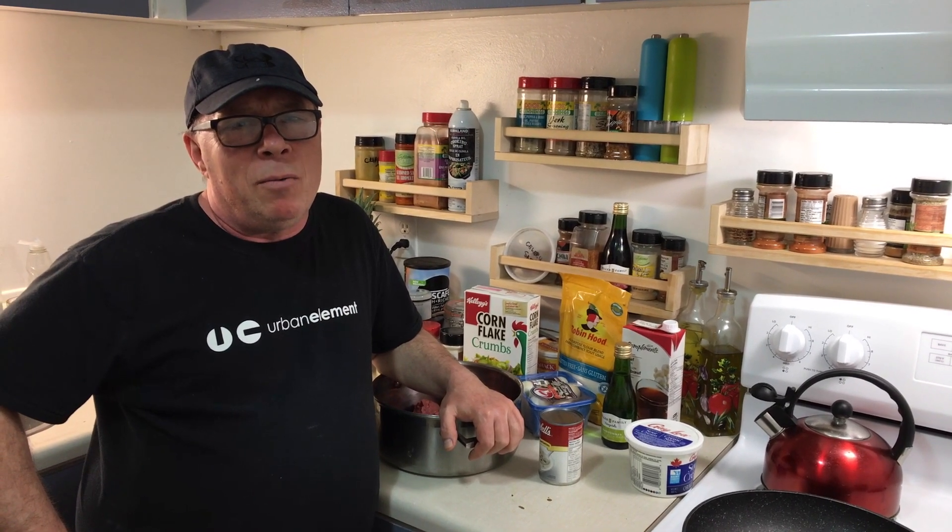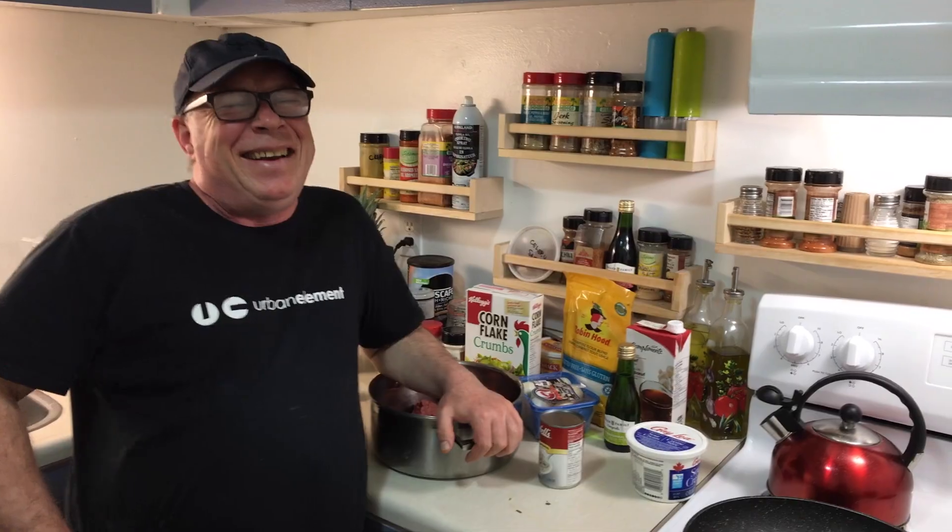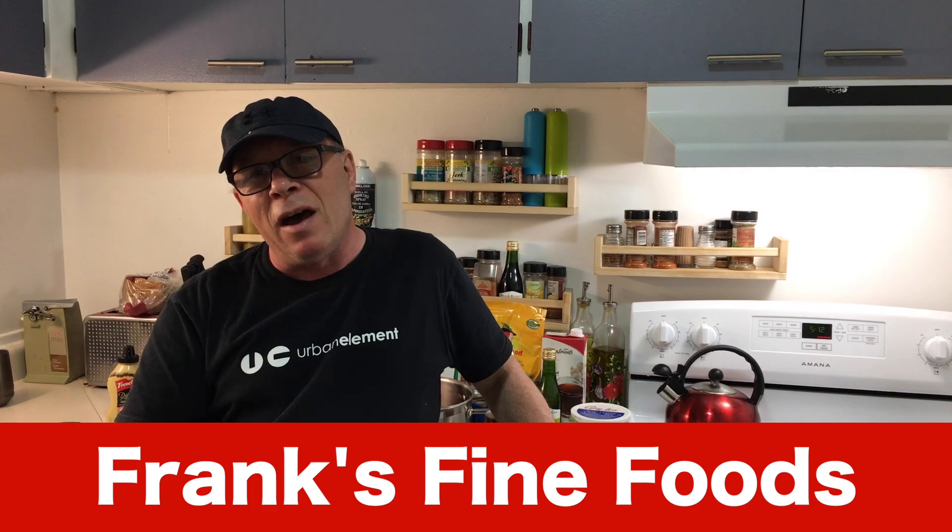Hey everybody, welcome. Today's a great video — we're going to make a family favorite. You're going to love it and want to try it, but you don't have to buy it because you can get the recipe right here at Frank's Fine Foods.